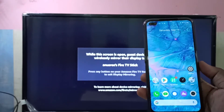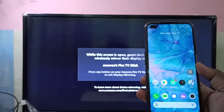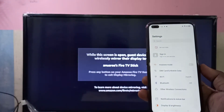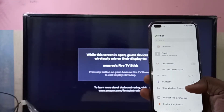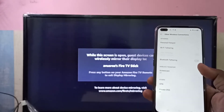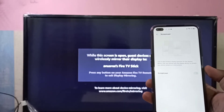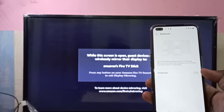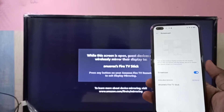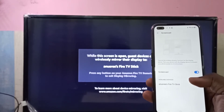Take your mobile phone — I'm using a Realme 6 Pro Android phone. Open the Settings app, then select Other Wireless Connections. Tap on screencast and enable the screencast option. It will start searching for a device, and we can see it has detected one device: Amazon Fire TV Stick.